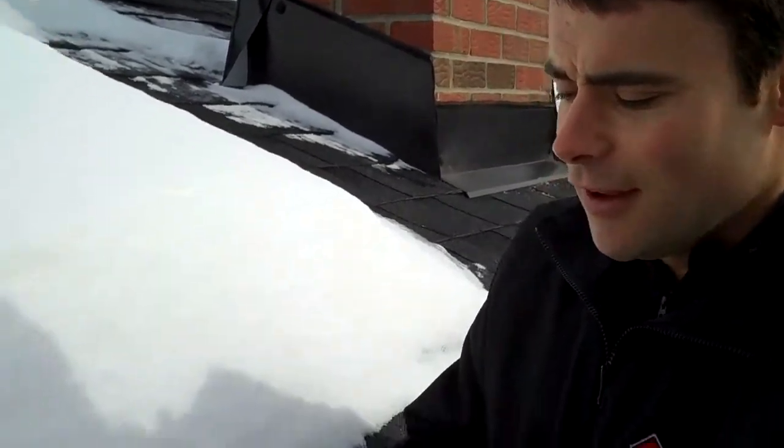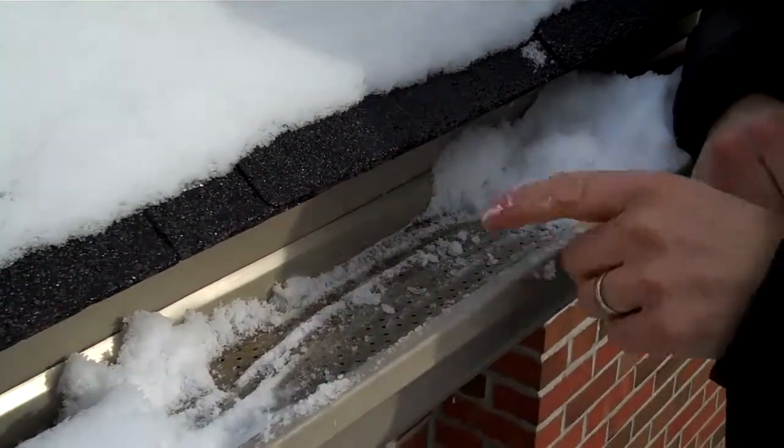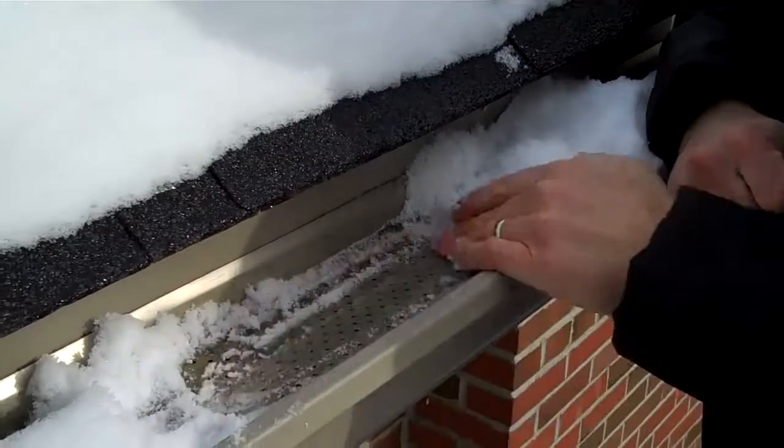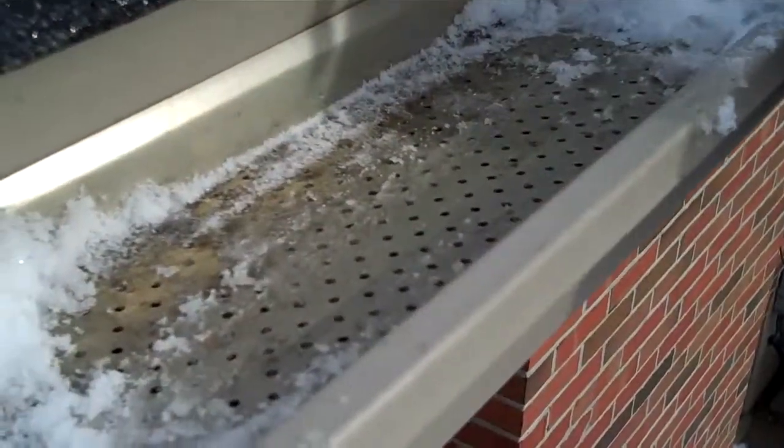With this place, this is what I consider a normal house. There's actually no ice buildup on top of the leaf guard, because there's not a problem with the attic here.